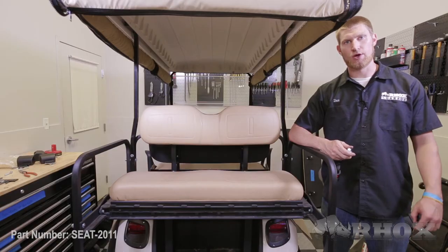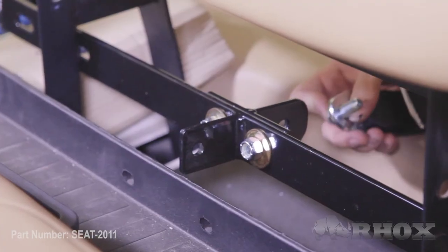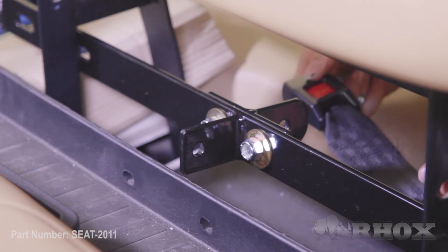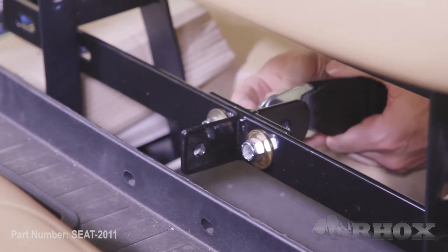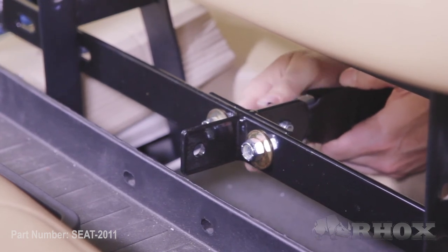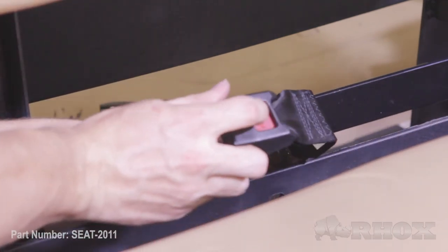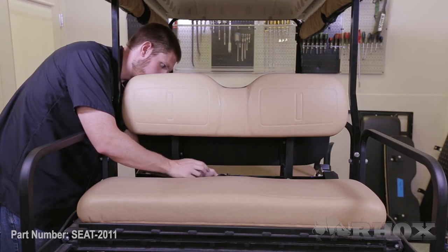Now that our second bracket is attached, we can go ahead and attach our seat belts and our seat belt receivers. As we're attaching our seat belt receivers in the middle, we want to make sure that the receivers are facing the correct way, so the press button is facing the inside of the cart. As we're threading it through our bracket, the powder coating on this might make it a little tight, so we might have to either thread the bolt through or file it out with a round file. When installing your seat belt receivers, make sure the press button is facing the inside of the cart, and you might have to thread the bolt through due to the powder coating.